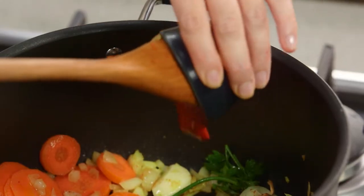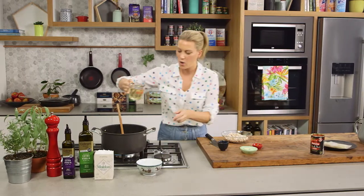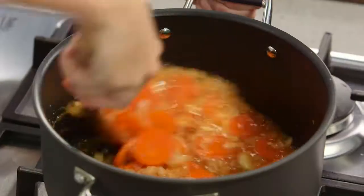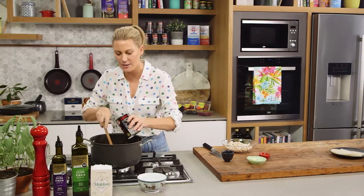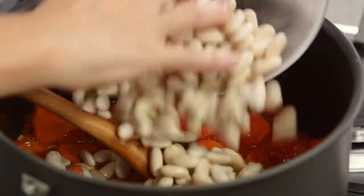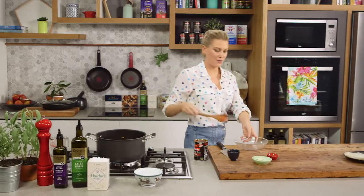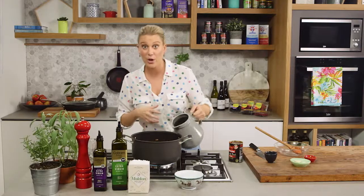And some tomato paste. I add it at this stage because I do like to cook it off. Now I'm going to deglaze the pan with some white wine — turn the heat up and bring it to the boil to cook off the alcohol. Then I'll add some diced tomatoes. These are thick and rich, which is exactly what I need. I want that concentrated tomato flavour to make it a little heartier. Mix that in, let it bubble away, then add the drained beans and coat them in that tomato mixture. Cover with about 10 centimetres of warm water — the beans are going to expand quite a lot.